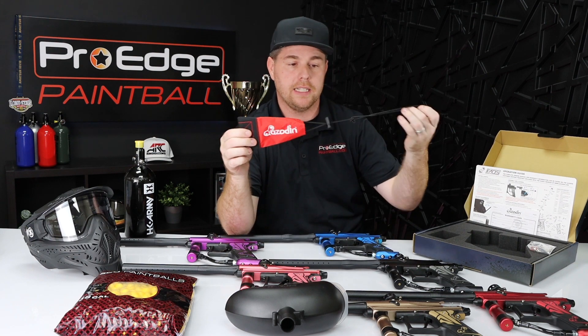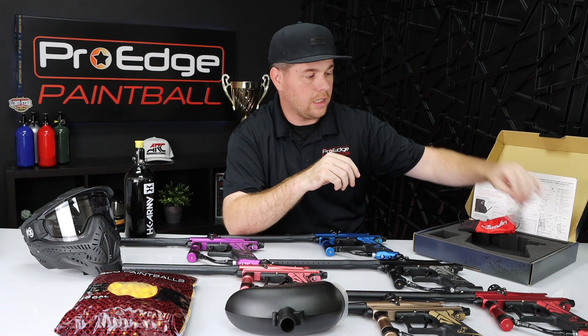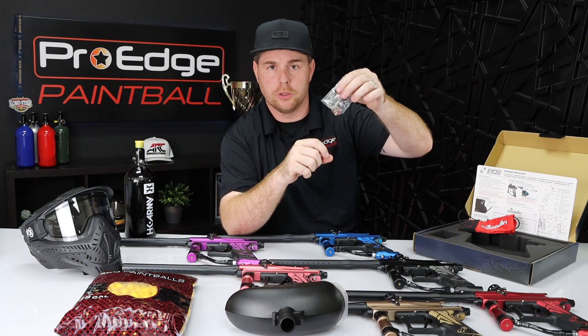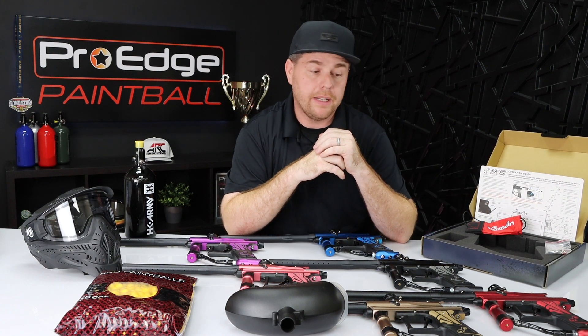It does come with your basic barrel sock — it's an elastic barrel sock that goes on the end of the barrel to make sure you don't shoot your friends on accident. And it comes with a nice little parts kit: Allen keys, extra O-rings, extra screws if you strip some — other stuff like that. A nice little foam kit — everything folds up in there nicely.